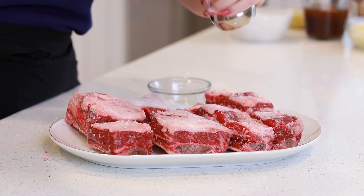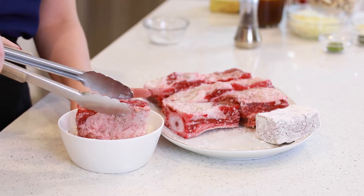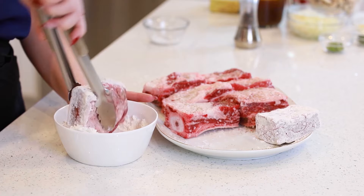Add some ground black pepper. Next, I'm going to cover my short ribs in all-purpose flour. I measured out about a cup and a half of all-purpose flour in my bowl here. I'm just going to turn the short ribs over — make sure that you get them coated on all sides.